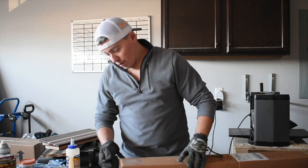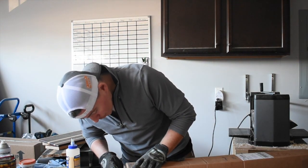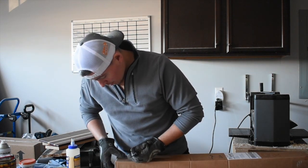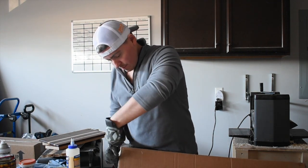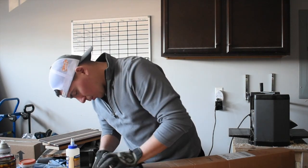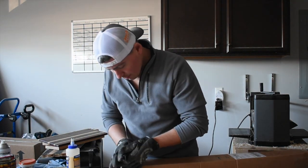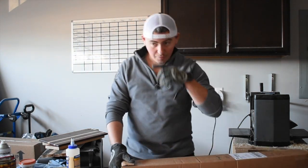Without further ado, I can't contain my excitement anymore — I've got to get this thing open. I don't think there's anything better than getting free tools. It's something I've been able to use around the shop because tools make every maker's life a lot easier, especially if you've got the right ones.